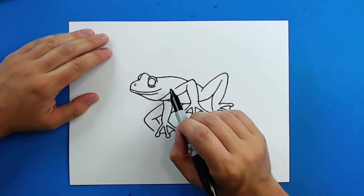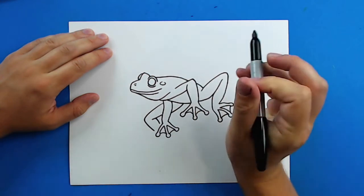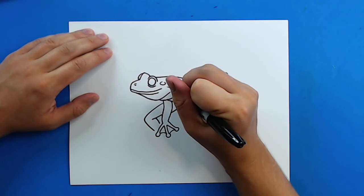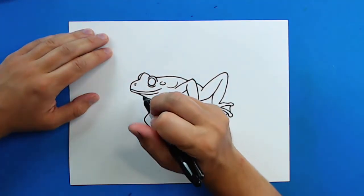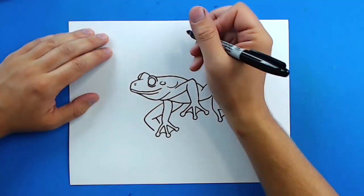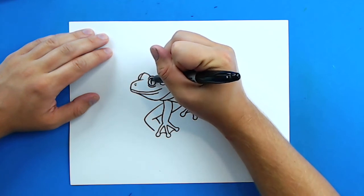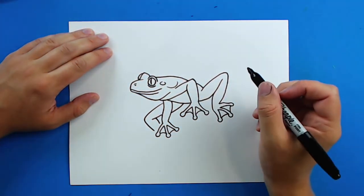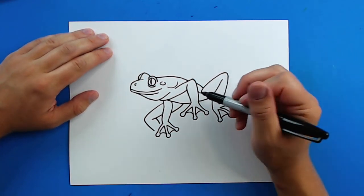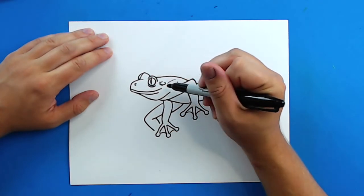Now just for a few little details on the frog — I'm going to add a little circle that's not completely closed in for his ear, and add a couple little extra lines around his body. Now the pupils on these tree frogs are almost kind of like a snake, so it's going to be long and skinny like this. I'm going to draw a little line right here just to show where the color is going to change, and add some more little extra lines around here.